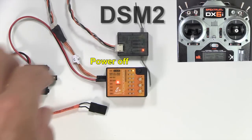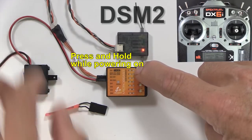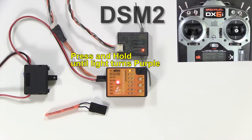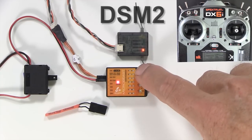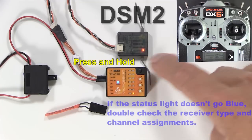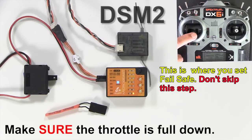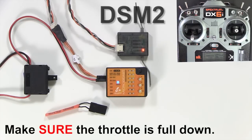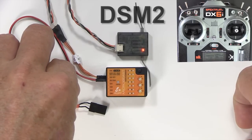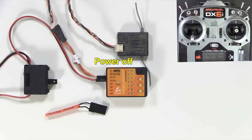The MicroBeast won't initialize because we haven't set the receiver type. So power off and hold down the button while you power on. Now press the button again and hold it until the status light turns purple, and then one more time. Wait for the status light to turn blue, then press and hold the button until the end light flashes. Make sure the throttle's all the way down — we're setting failsafe now. Press the button briefly and power off.